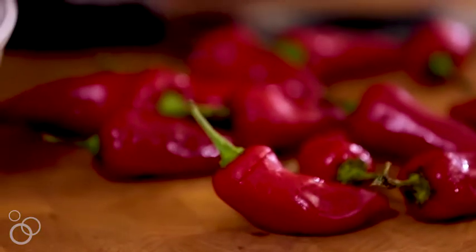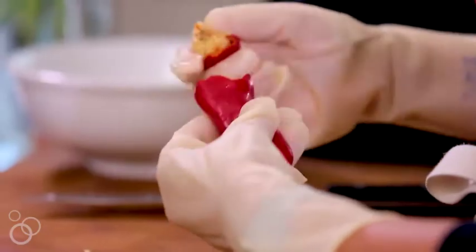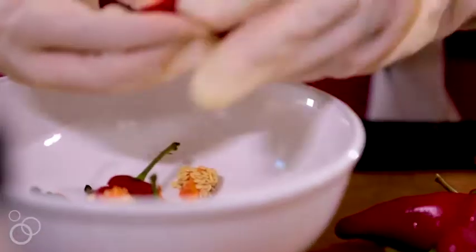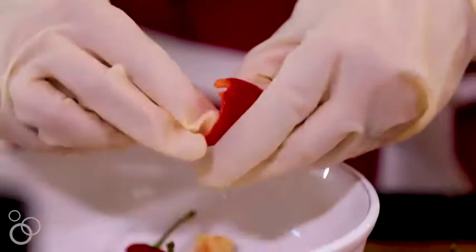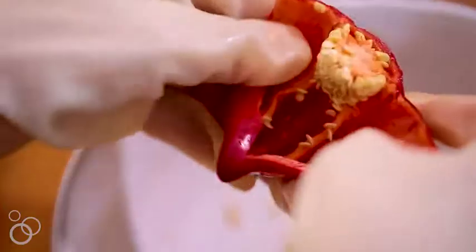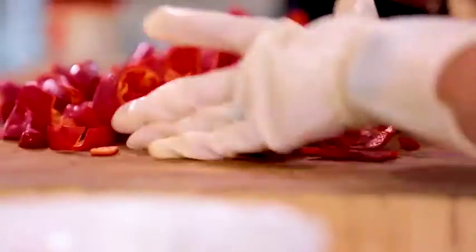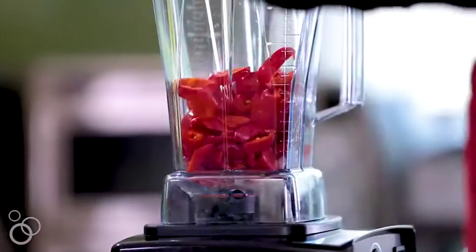You can use red jalapeños or Fresno peppers — traditionally it's with red jalapeños. Just do a little cut on the top, pull off the top, and it gets most of the seeds out. Split it and tear out the ribs and the seeds. If you like spicy stuff, leave the seeds and ribs in. Once they're removed to your liking, roughly chop your peppers and transfer them all into the blender.